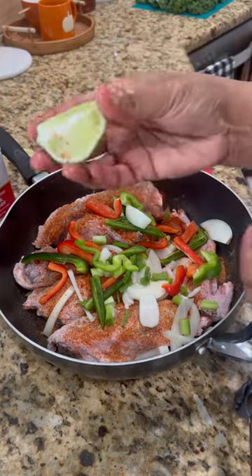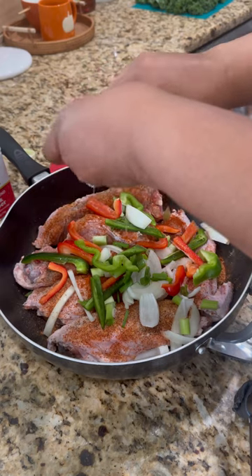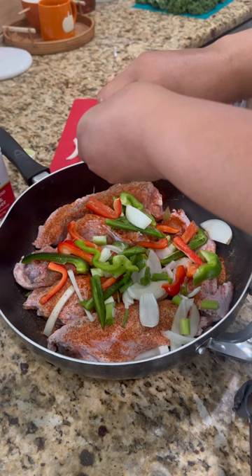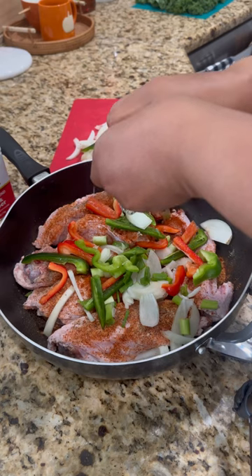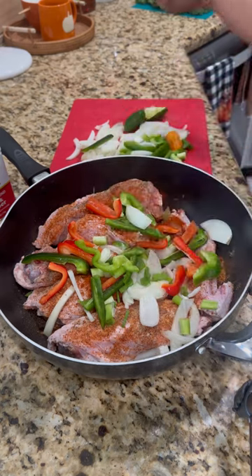I'm squeezing half a lime on top, even though I already washed it with lime. I do wash my meat — if you don't want to wash your meat, that's up to you, but I was raised in a culture where we wash all meats, so that's what I'm doing.